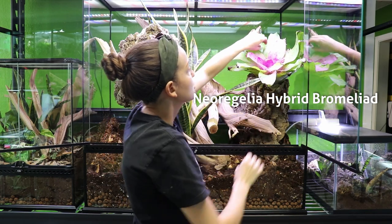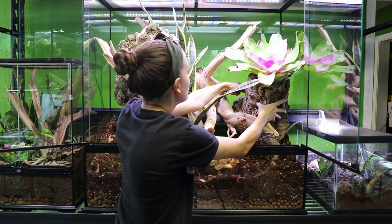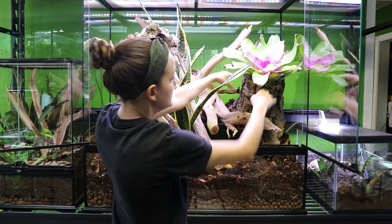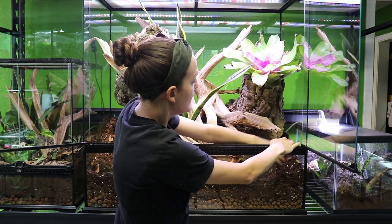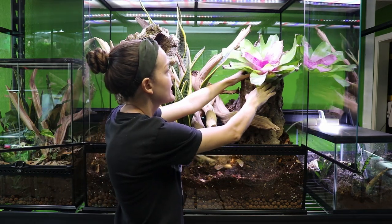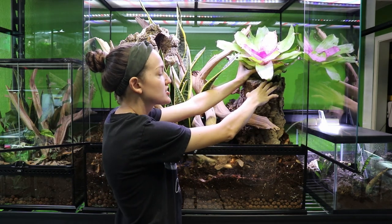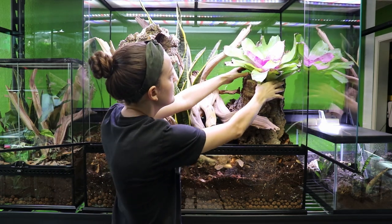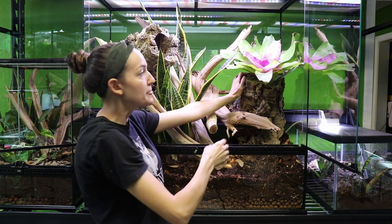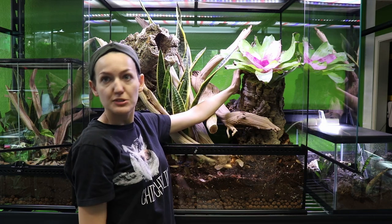I get asked because I actually propagate a lot of bromeliads myself — people think they're just really difficult plants, but they're really not. They are epiphytic, meaning they are air plants that grow on trees in the wild. I'm planting it directly in this cork tube hollow, which is a more natural way to grow these guys. I'll put some moss in there to help secure it and keep the base nice and humid. These are great because they form little reservoirs in the center cup — a great spot for geckos and chameleons to go and drink water from.